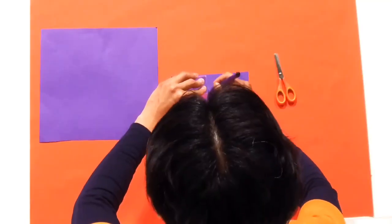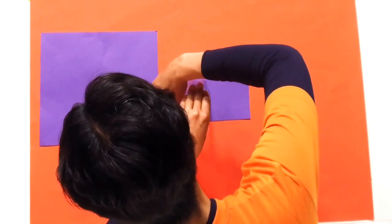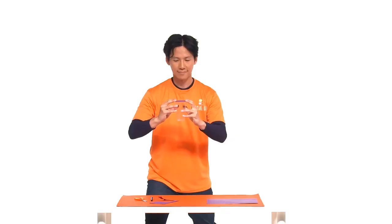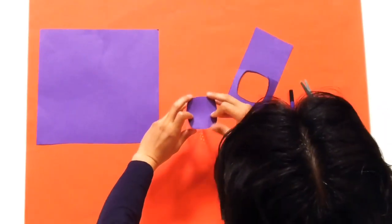How on earth did you do that? Let's reveal the magic. The key to this trick is in the preparation. Before you start doing the trick, draw a circle around the cup on the coloured paper and cut it out, sticking it with glue or sticky tape to the bottom of your glass. This has to be the same colour as your coloured paper so that no one can see the circle glued to the bottom of the cup.